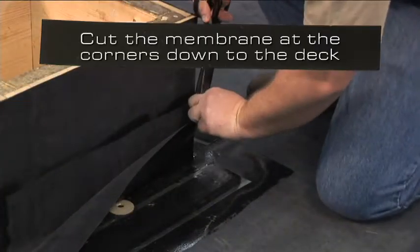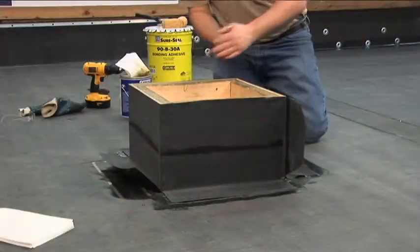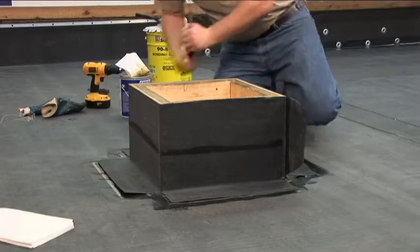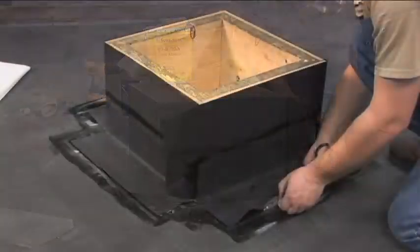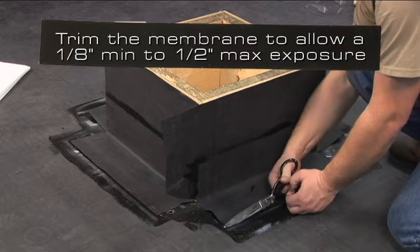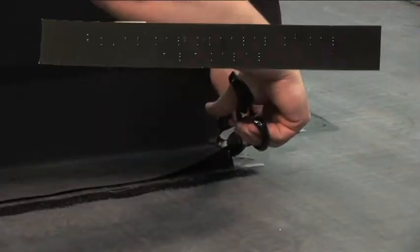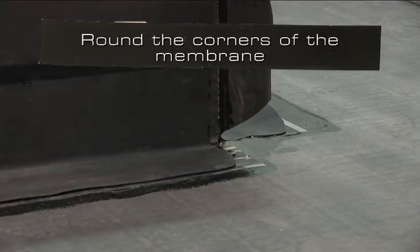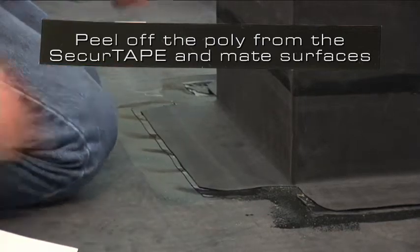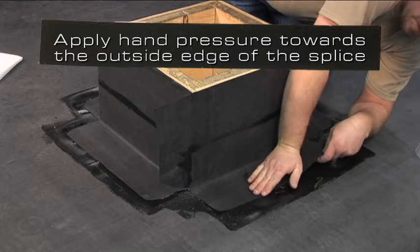Cut the membrane at the corners down to the deck. Lay the membrane onto the clear poly and check the splice edge to ensure that the tape will be exposed. Trim the membrane back to allow for a 1 1/8 inch minimum to a 1/2 inch maximum exposure of tape. Round the corners of the membrane. Peel off the clear poly from the secure tape and mate the surfaces together by applying hand pressure towards the outside edge of the splice.